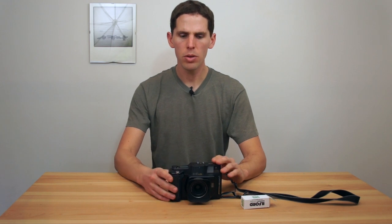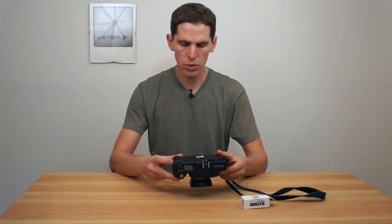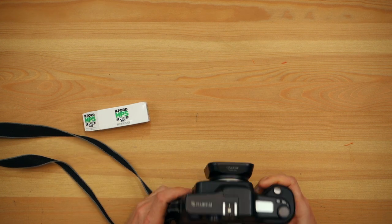Hey, welcome back to the show. Today I want to show you how to load film into a Fuji GA645W. This is a point-and-shoot 6x4.5 camera made by Fuji, and today I'm going to load Ilford HP5 onto it.